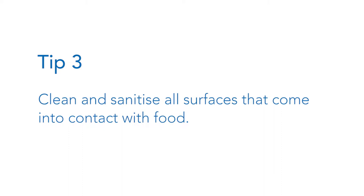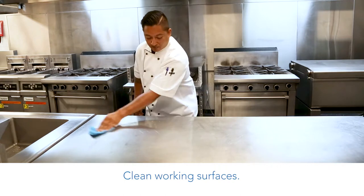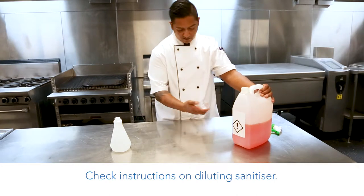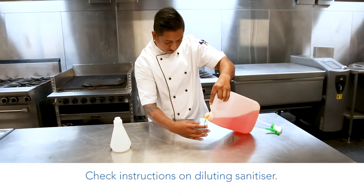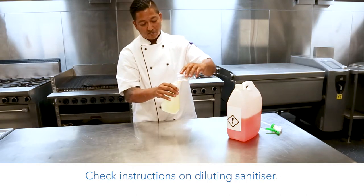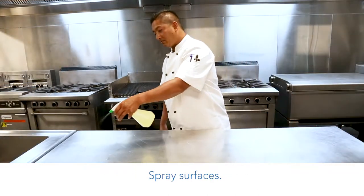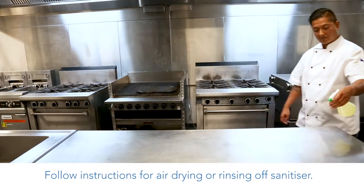Tip 3: Clean and sanitise all surfaces that come into contact with food. Clean working surfaces and check instructions on diluting the sanitiser. Spray the surfaces and follow instructions for air drying or rinsing off the sanitiser.